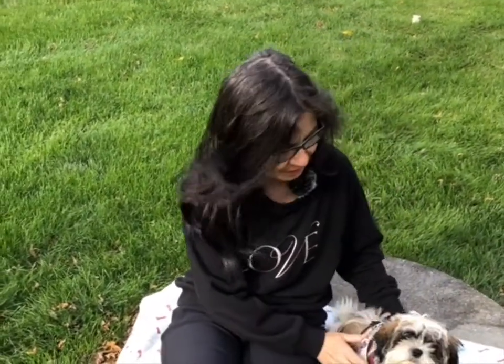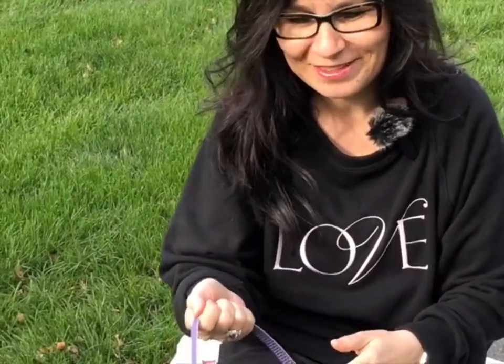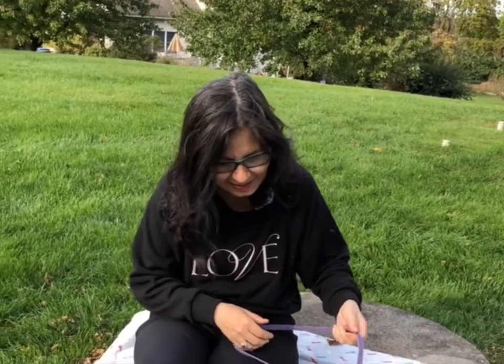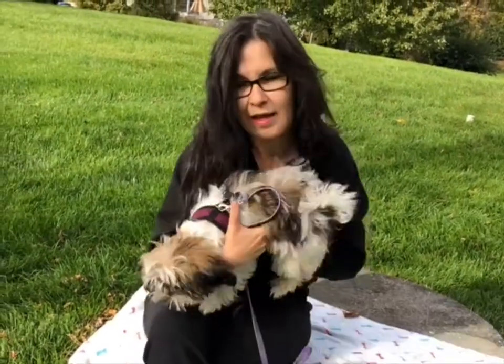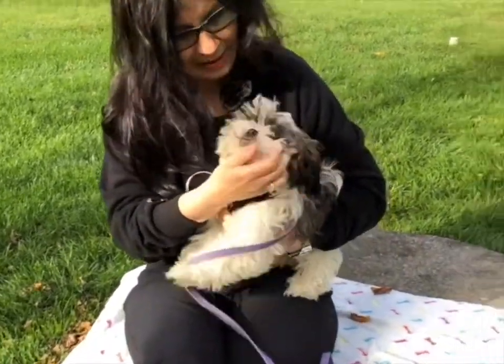Hey there, today I'm talking to you with our little dog, Enzo. Enzo is a 17-week-old Shih Tzu and he came into our lives totally unexpectedly. As he is a little puppy, he is very active and very often has difficulties calming down and finding sleep. And hypnosis is something I use to help him calm down.